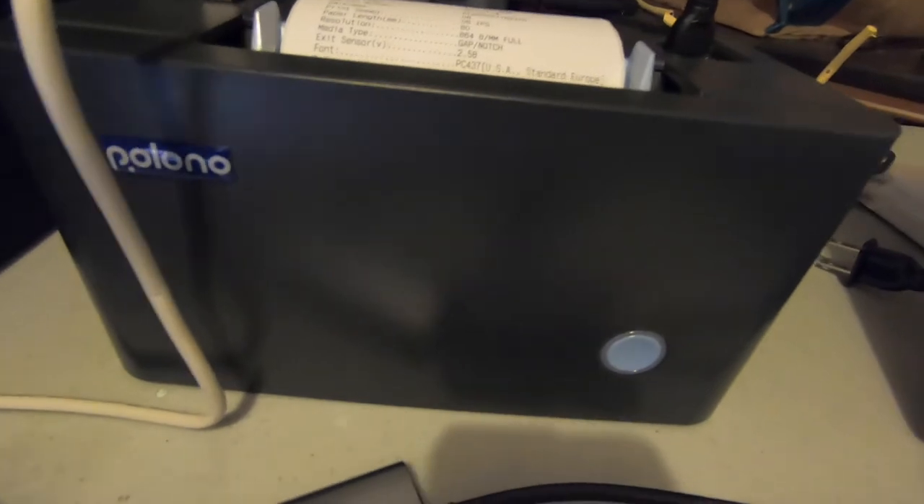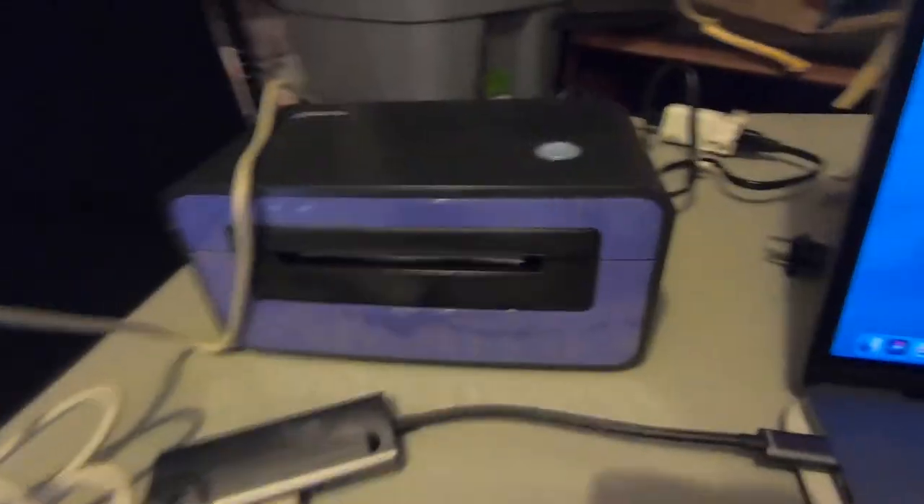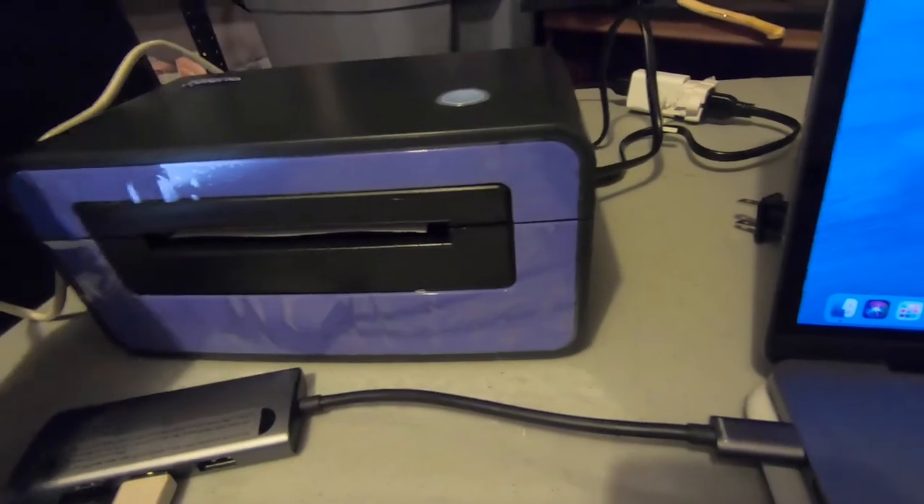Loading the roll: power on the printer and adjust the paper guides to fit the width of the paper. Oh, I have it sitting the wrong way. Insert the paper into the external paper roll inlet and the paper will automatically feed into the printer. Sounds simple enough. It's supposed to sit like this — okay, it's starting to look a little better. This is just the most ghetto setup right now, I'm not even gonna lie, but it is what it is.